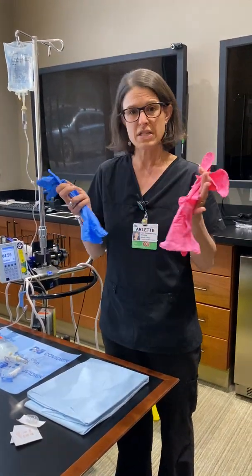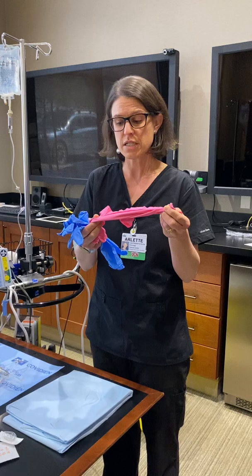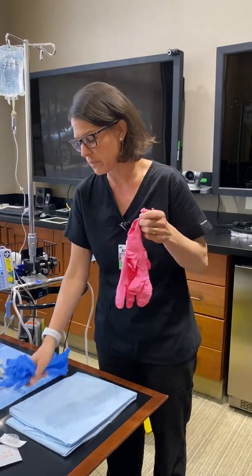You need two sets of chemo-certified long cuff gloves. We have these pink gloves — if they're not in stock you can use two sets of the long cuff blue gloves — but these are made to go underneath; they're nice and slippery for double gloving.